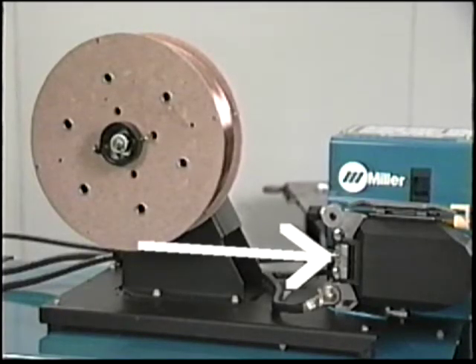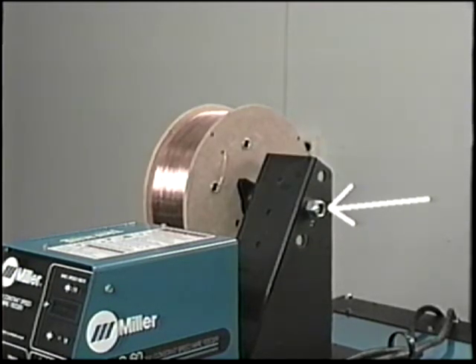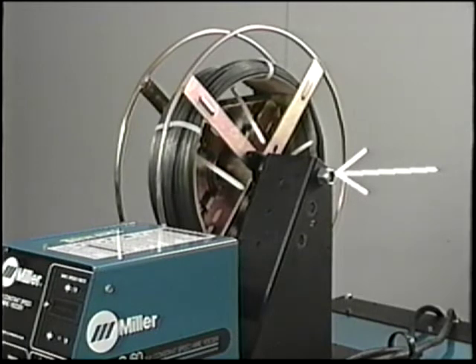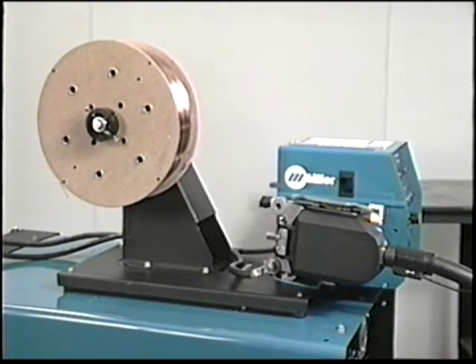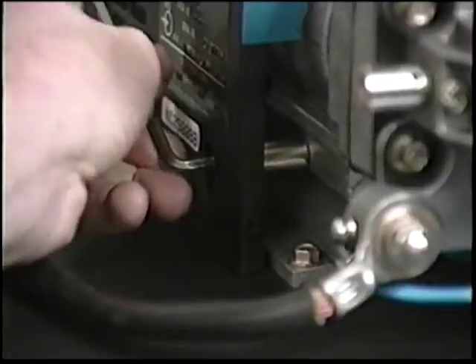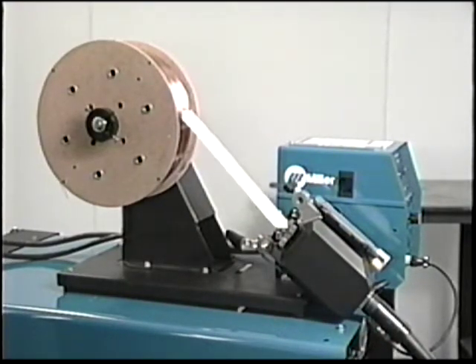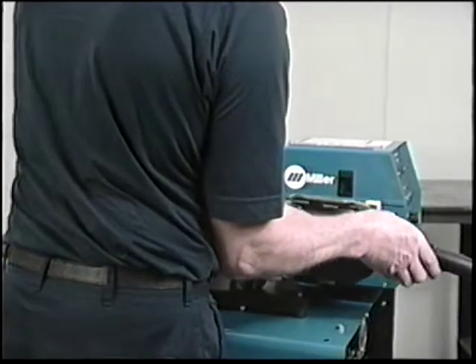The spool hub should be installed so that wire is threaded straight into the inlet wire guide. For a small spool of wire, the bottom hole should be selected. For a 12-inch spool, the center hole is used. The top hole is used for large spools and the reel-type wire holders. The top hole would also be used if you elect to rotate the drive motor and feed wire off the top of the spool. A 3/16-inch Allen wrench is used to loosen the clamp, which allows rotation of the wire drive assembly. The wire drive assembly is shipped from the factory in the horizontal position.